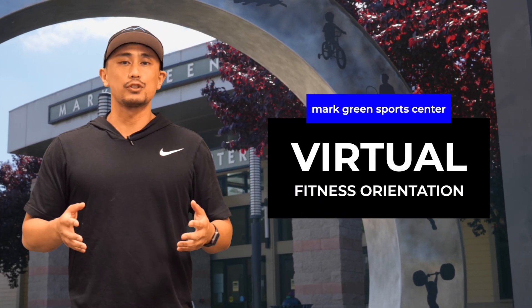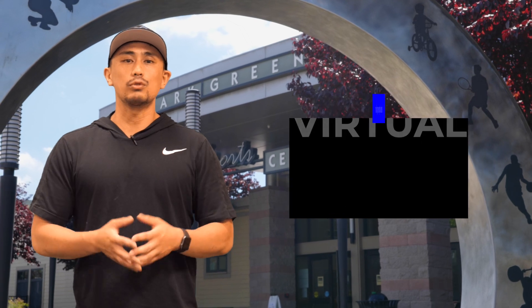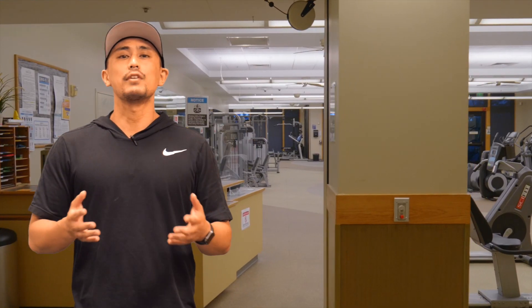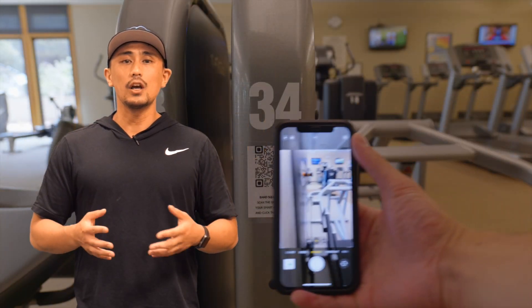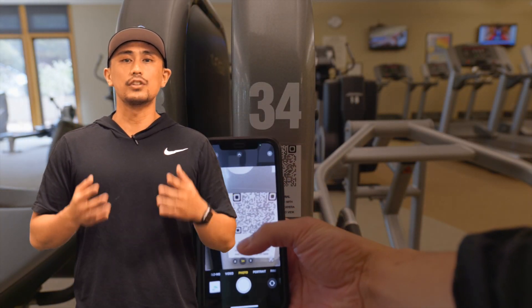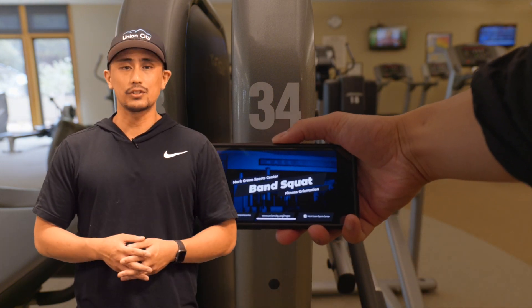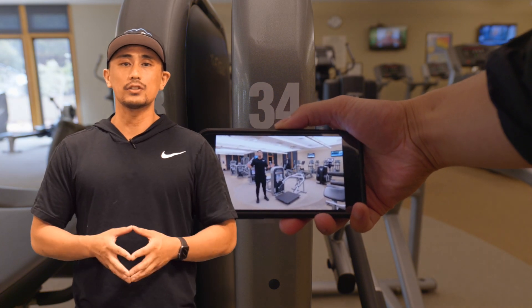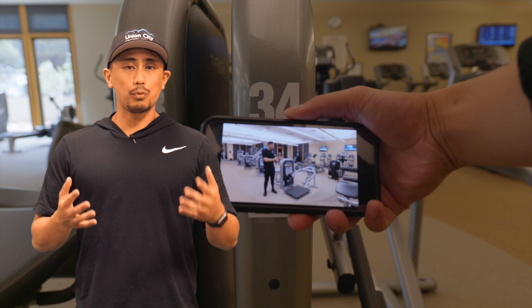Hey SportsCenter members, my name is Rob, the fitness coordinator here at the Mark Green Sports Center. In this video, we're going to take you through the SportsCenter fitness room and what you have at your disposal to help get you towards your fitness goals. I'll provide some training tips along the way. If you wanted to take a deeper dive into any individual machine, look for the QR code attached to that machine, scan it with your smartphone camera, and click the link to be directed to a video of myself or one of the other SportsCenter trainers explaining how to use that particular machine. With that being said, let's go over the SportsCenter fitness room.